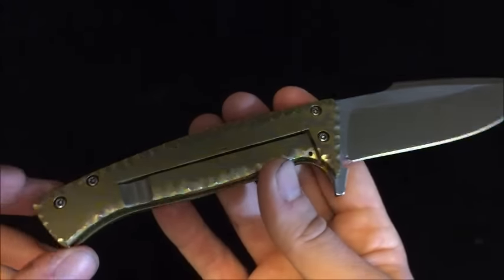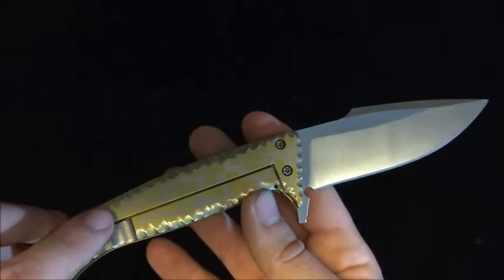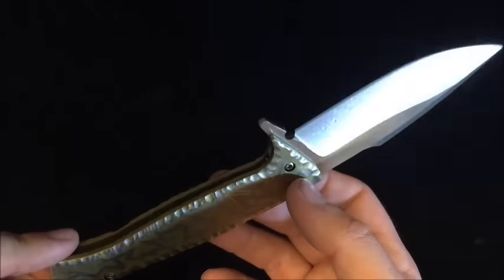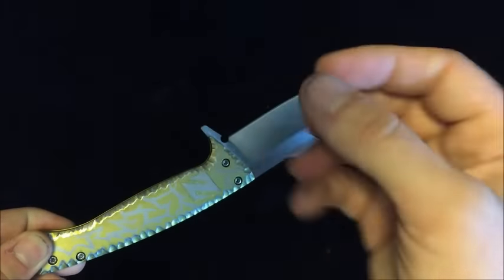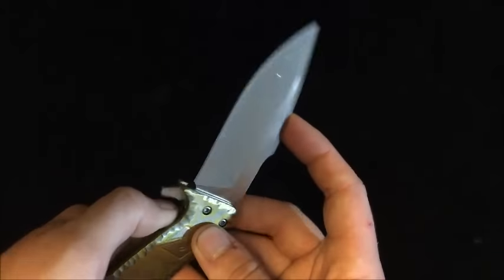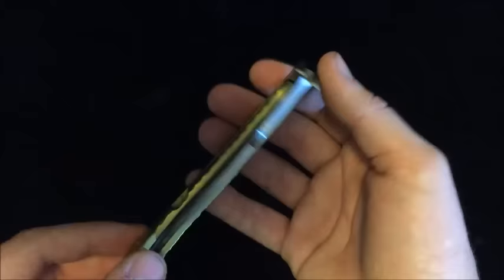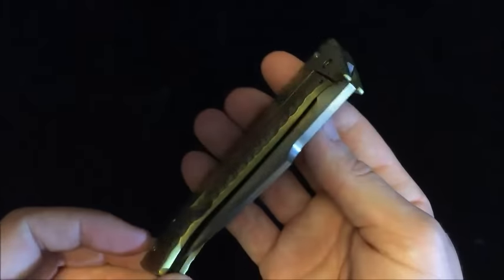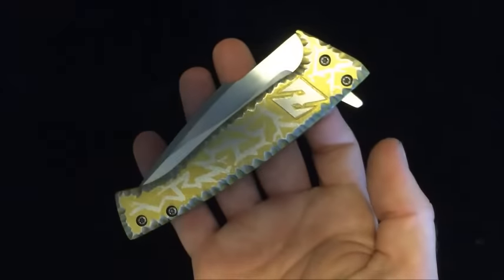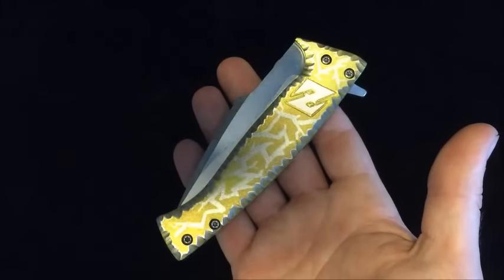You might notice it doesn't have a pocket clip. Personally, I do not like pocket clips — this will come with a holster instead. It's going to be a nylon holster wrapped in paracord that goes on your belt. You unvelcro the patch, slip the knife in, and you're on your way. I feel like pocket clips take away from the knife, get on your hands, and don't feel right. I just stuck this knife — and all my pocket knives — in my pocket, but I think a lot of people really like the holster feature as well.